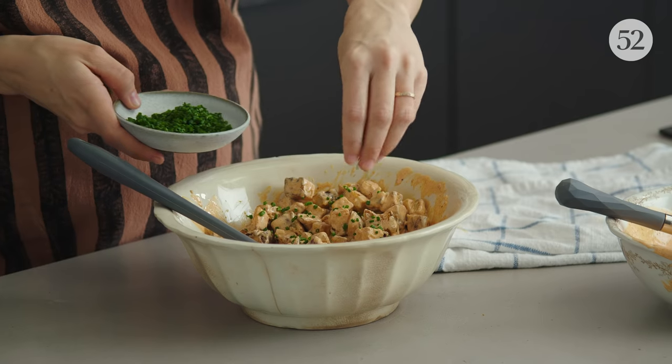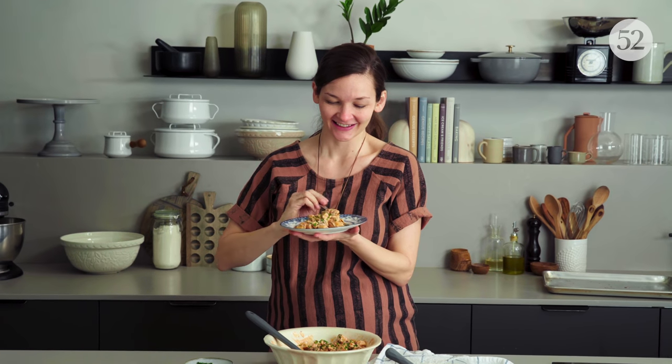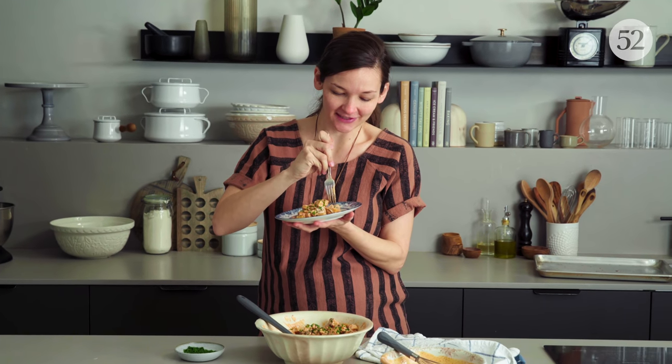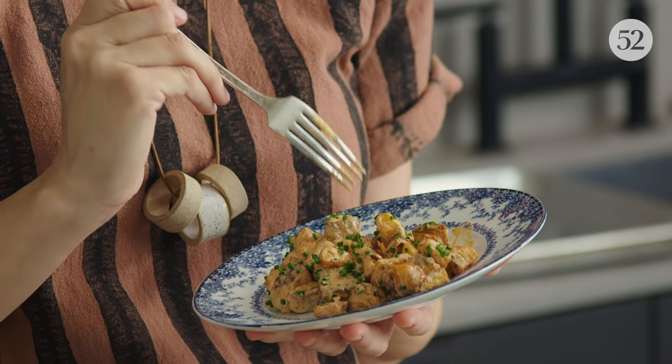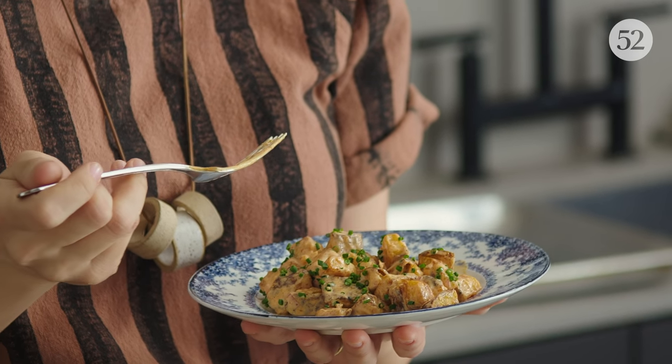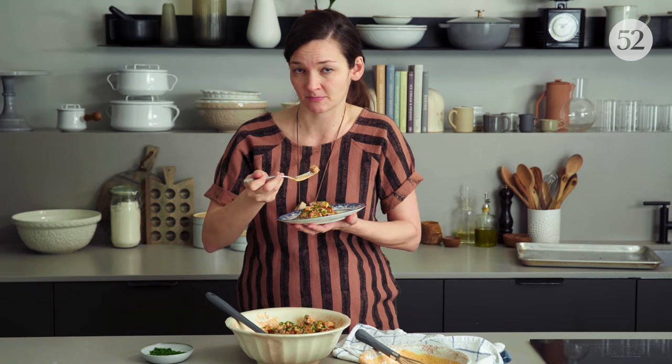One last little pretty touch is these chives, and I get to eat it now. This is such a happy-looking potato salad. And it's still super crispy — I can feel it as I'm stabbing it. That dressing is just so full of life. It's amazing how, with absolutely no fancy ingredients and just a couple of smart techniques, Molly has managed to make this very exciting potato salad for a party, or just for you for dinner.